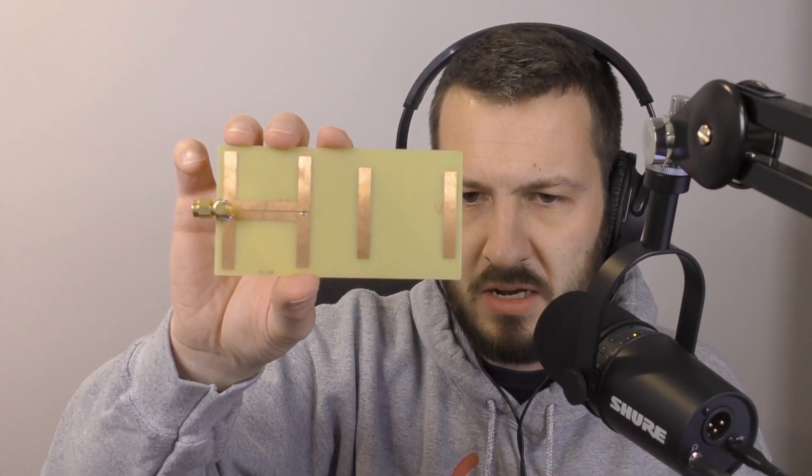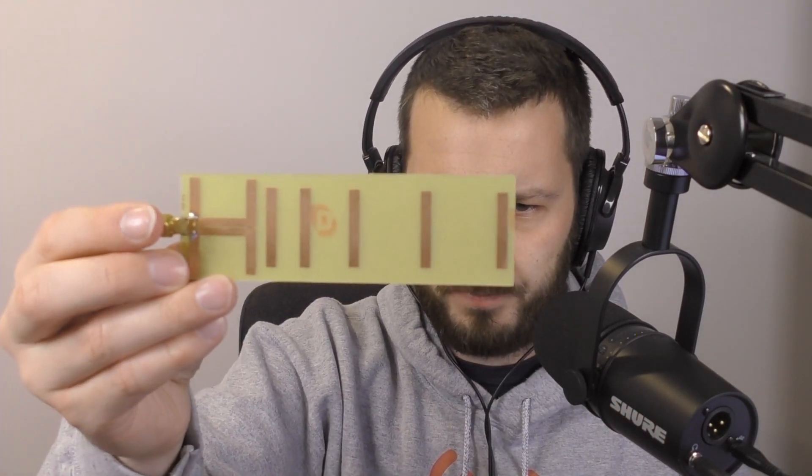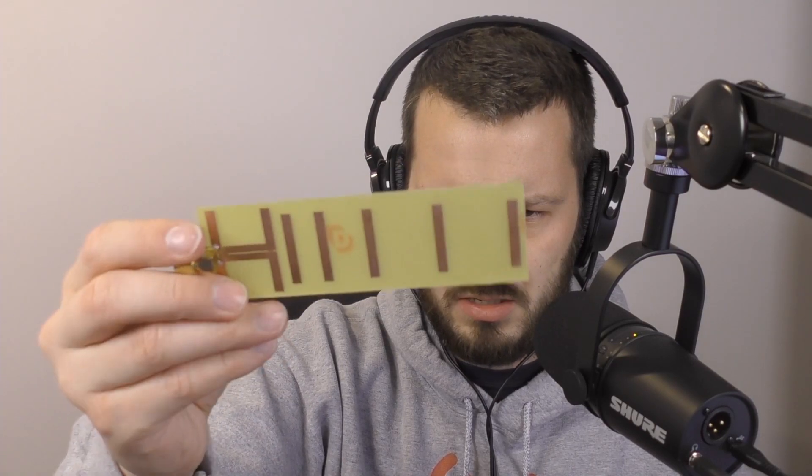The next one is a 2.4 GHz Yagi — I think that's a four-element. Same sort of match, similar design. You can Google these; they're standard PCBs you can make up and experiment with. Then here we have a 3.4 GHz — counting the elements — I think that's a six or seven-element, I think it's a seven-element 3.4 GHz PCB Yagi antenna. Effective little antennas.